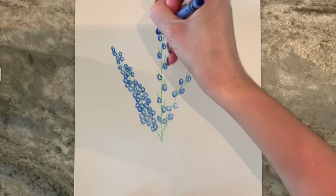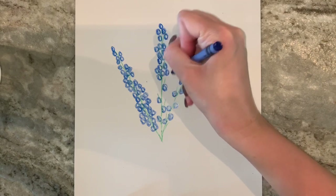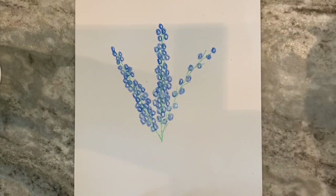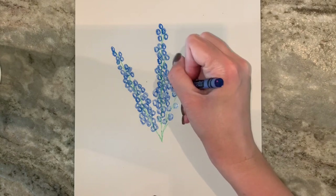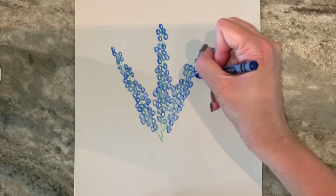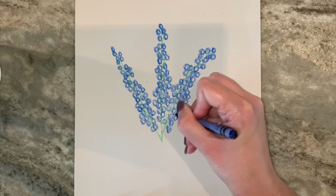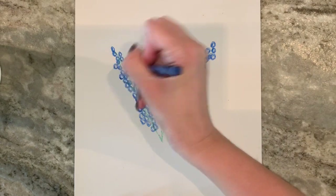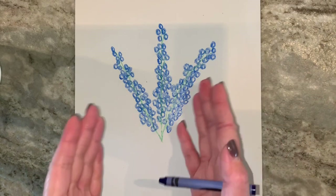There are more in concentrated areas the lower down you get. We're going to do the same thing to each of the flowers. You want to step back a little bit from it and look, and see if there's any places you need to add some — just to kind of make them not look like they're straight. You want them to be kind of bumpy and not super perfect looking.